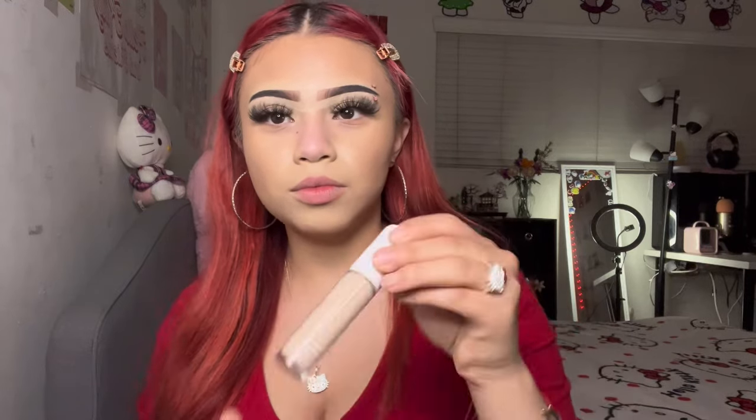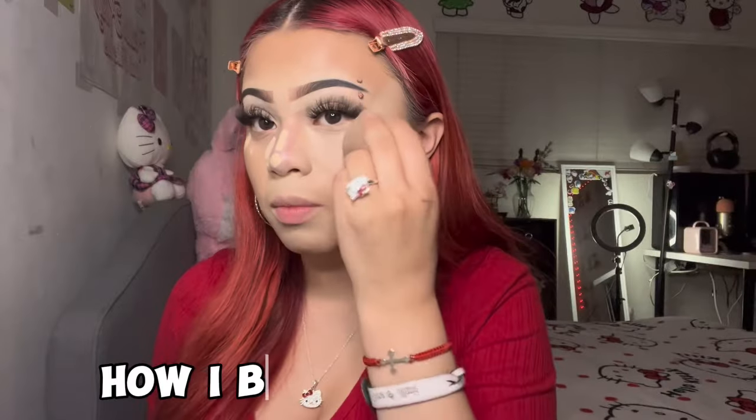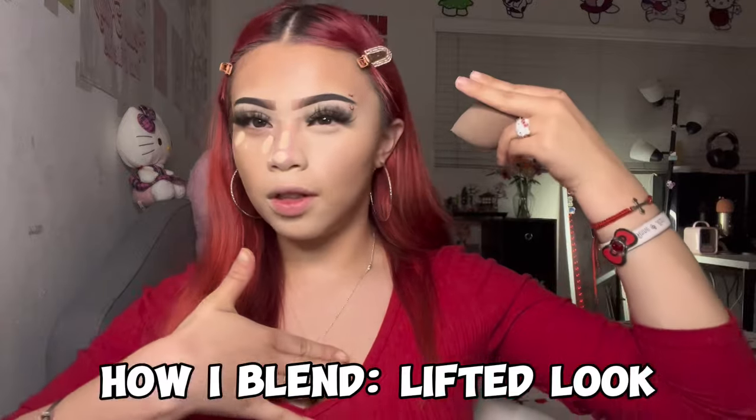After blending out my contour, I go in with my concealer and place it on my nose, the sides of my nose, and on my chin, then blend it with a beauty blender. I also brought the concealer up higher to give more of a lifted look — you can kind of see the difference side by side.